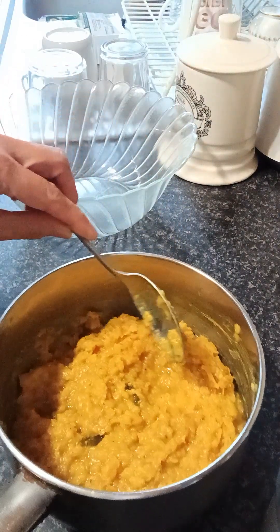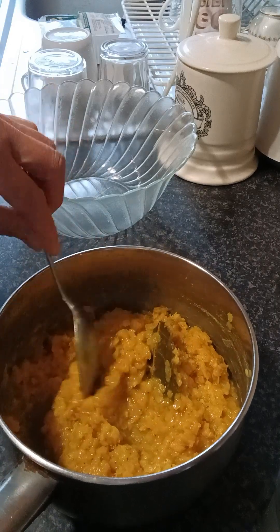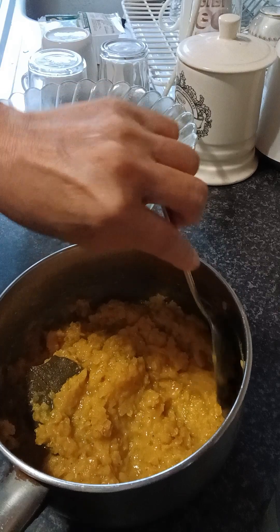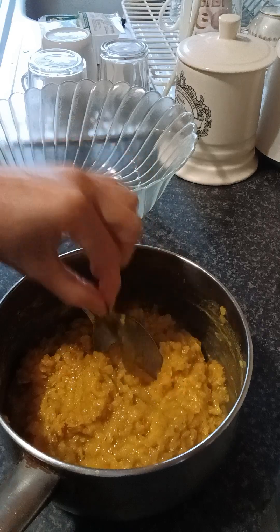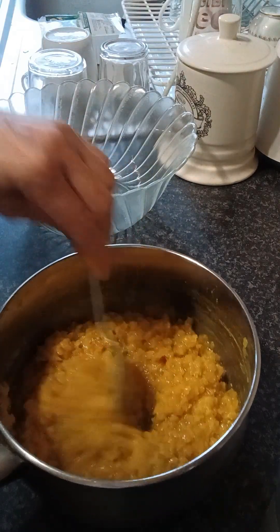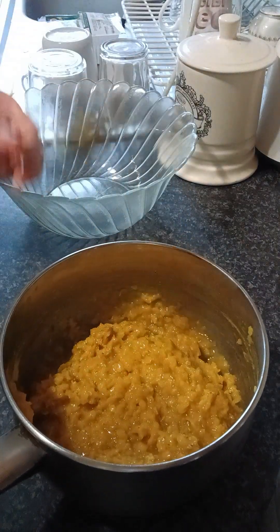I am going to make a cake for the first time. I will add a paste to the paste. I will make a paste. I am not sure how to cook it. I will add a little bit of paste.